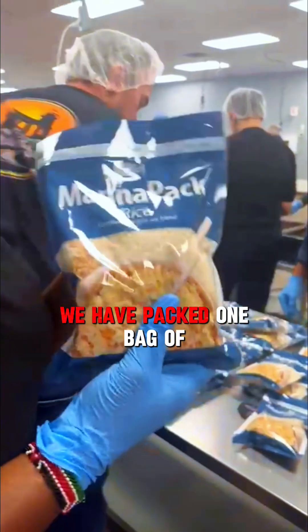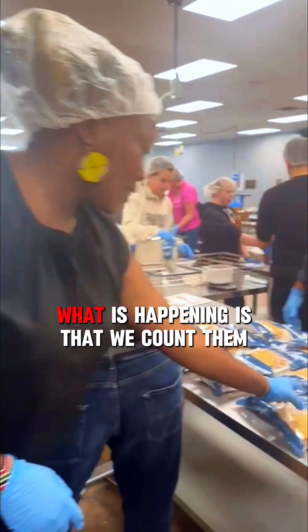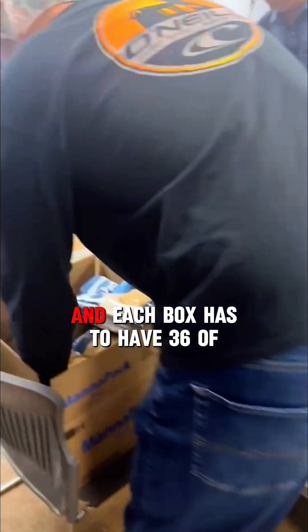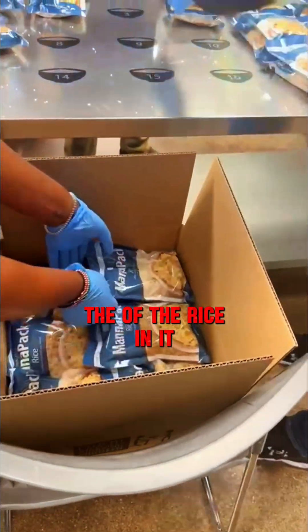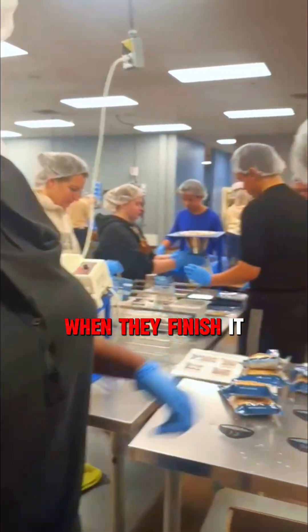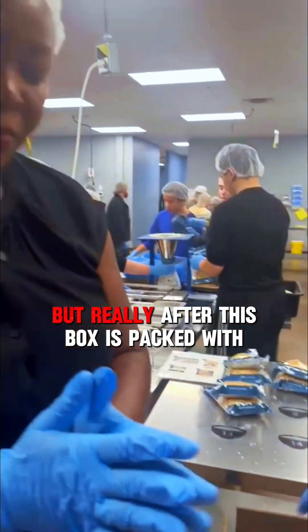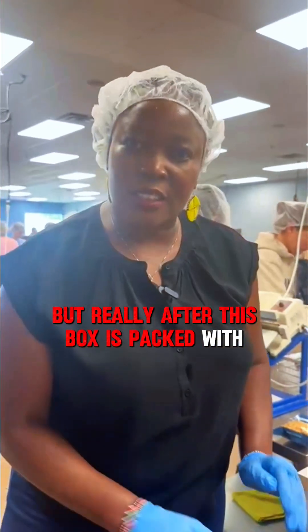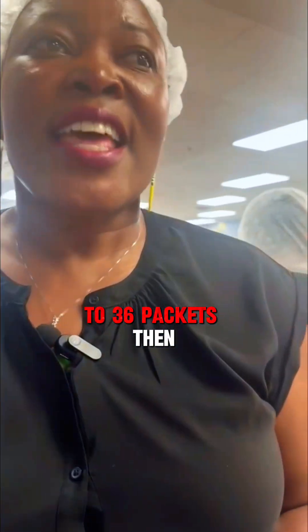After sealing, the rice goes to the other side — and voila, we have packed one bag! After packing, we count them. Each box has to have 36 packets in it. When a group finishes a box they make a big noise of celebration, and my group is celebrating right now after finishing their box of 36 packets.